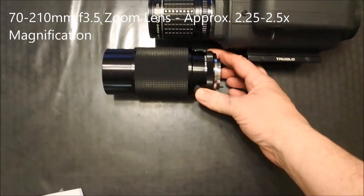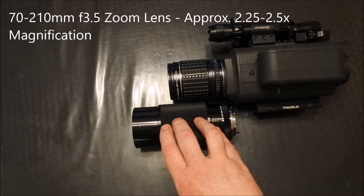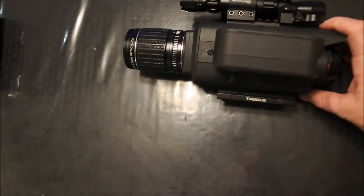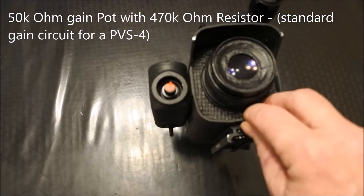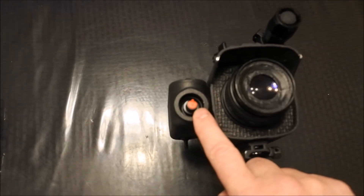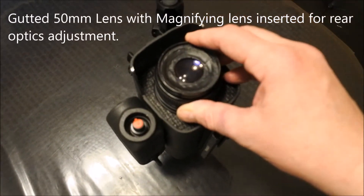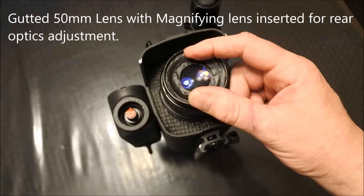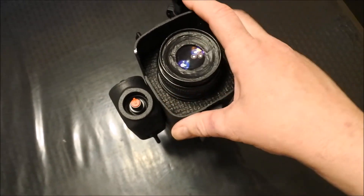We also have, just for example, a 70 to 210mm f/3.5 lens — good for that range as far as f-stops, though it allows less light in. It will get you up to about two and a quarter to two and a half times magnification and you can swap it out. On the electronics box on the side you can see we have our power switch and gain knob. This uses a standard circuit for an MX9644 with a 470K resistor married up with a 50K potentiometer so you have full functionality of the gain. On the back end we have another Pentax lens — a gutted 50mm — with a magnifying lens mounted inside so you can focus and adjust for different people's eyesight.